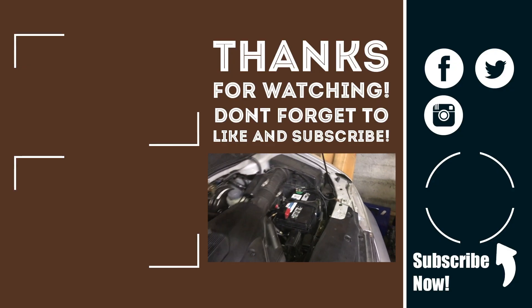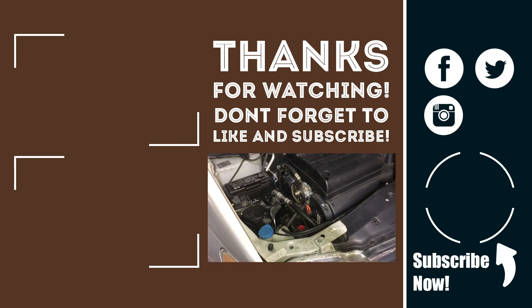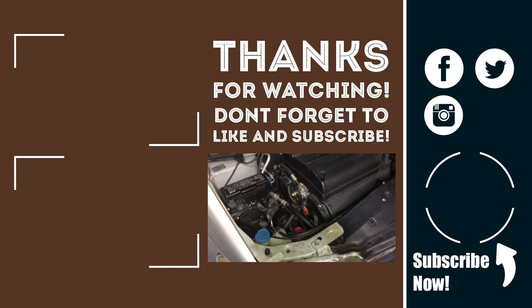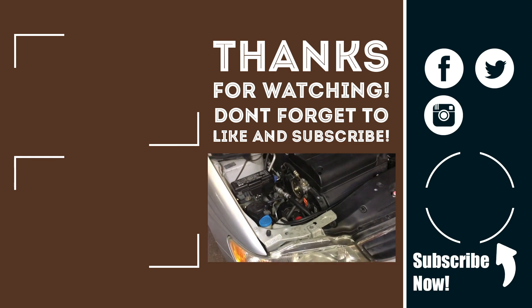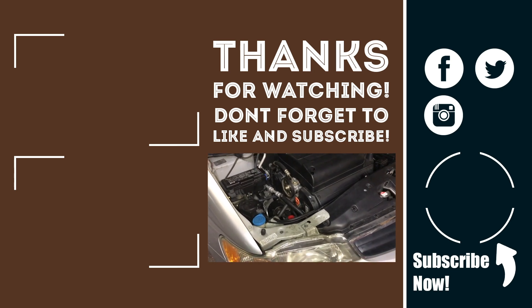That is how you replace the headlight bulb on your car, specifically a Honda Odyssey. Thanks for watching — make sure to give the video a like, subscribe to my channel, and hit the bell so you can get instant notifications whenever I post new videos.